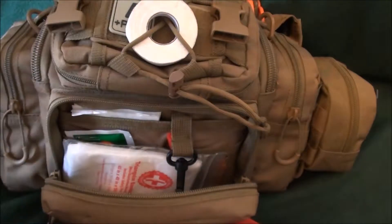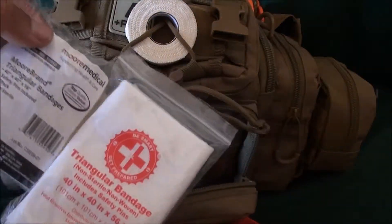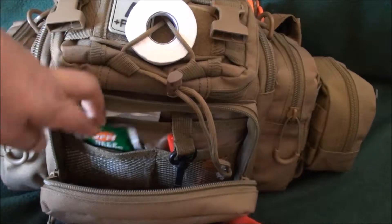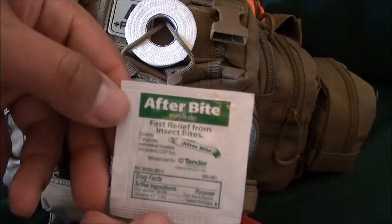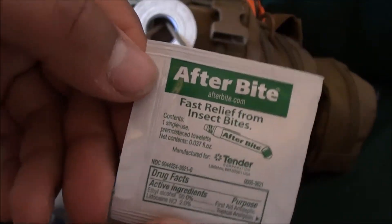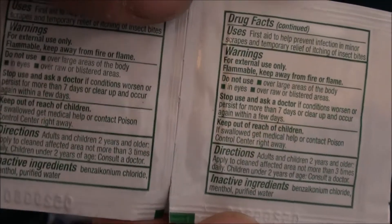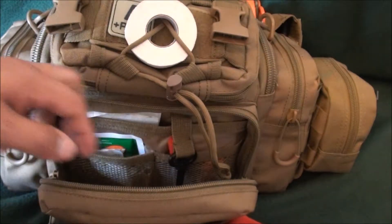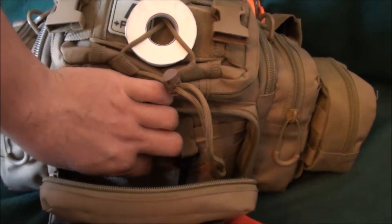Inside this next pouch I've got elastic bandage wraps like ACE bandages for sprains and breaks, and some triangular bandages. Over here I've got one thing of insect repellent and a bunch of afterbite sting relief sticks. Yes, this is a car trauma kit but it can also be a basic car first aid kit — so if someone gets bit by a mosquito or stung by a bee and wants relief, I can give them one of those.